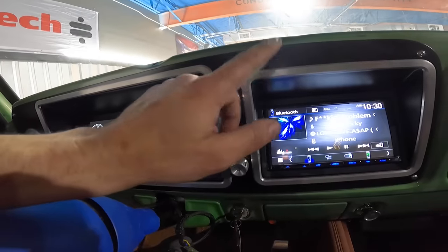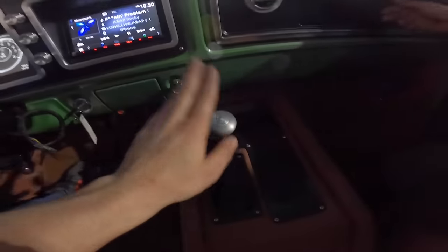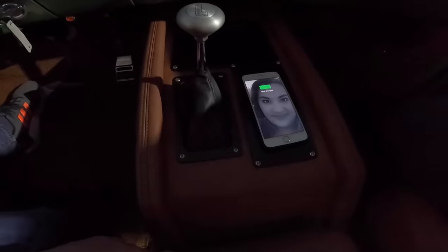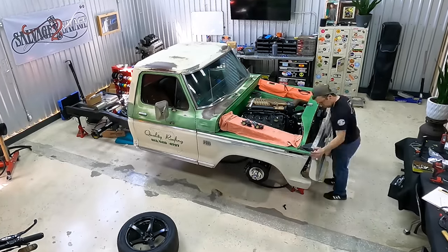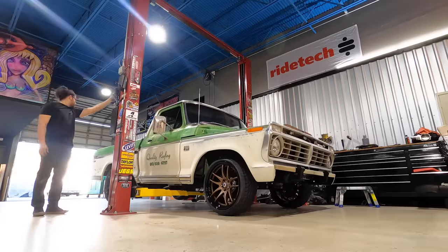We had JC Customs make billet flanges to match up with the AC system. We also have the Lokar sport shifter and a wireless phone charger built into the center console so you can charge while driving. This truck is fully brought into the 21st century. Tune in next episode because we're shifting focus to the outside of the truck — making the engine bay and exterior look as good as the interior — and we'll finally get this thing out of the clean room and onto a lift.